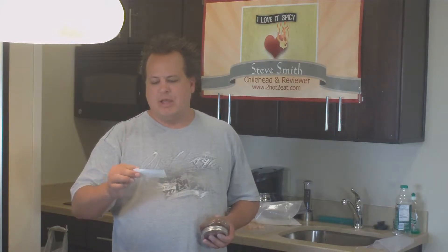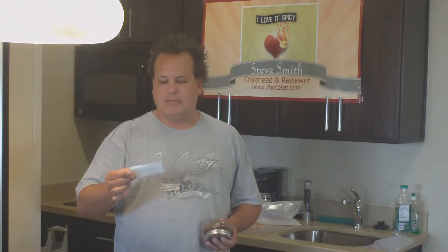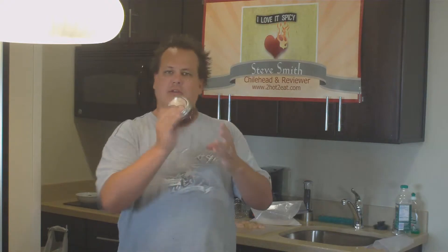Steve Smith here with TooHotToEat.com doing another review for our friends over at iloveitspicy.com. Today we've got one called Big Bob's Gourmet Wing Sauce. It says here it's a red raspberry, hot, and it says 'heat by serving' — I'm not sure what that means. There's really not much branding to speak of on here. I think it's somebody new that's just coming out with something brand new.